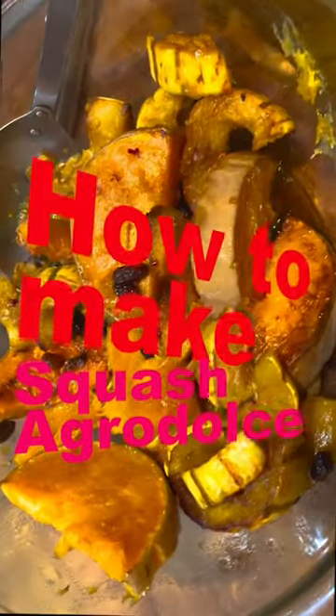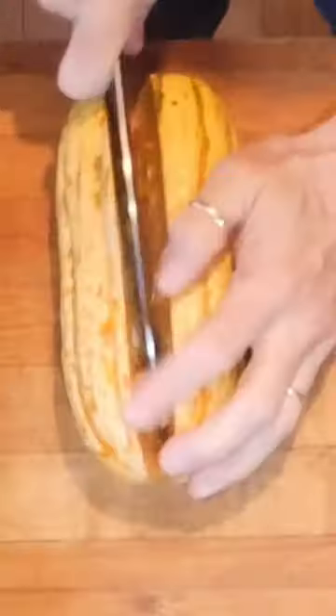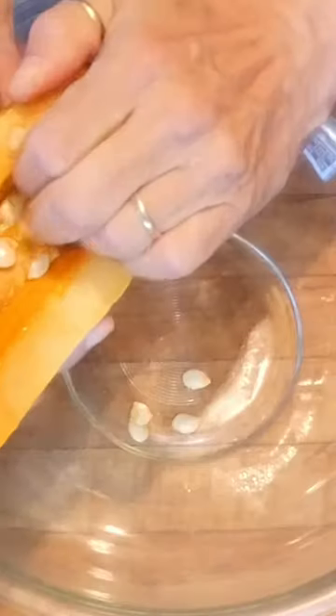I'm gonna show you how to make squash agrodolce. Start by slicing open any squash you want, seeding them, and chopping them into wedges and putting them on a parchment-lined baking sheet. Cover them in olive oil and salt and toss them in the oven.